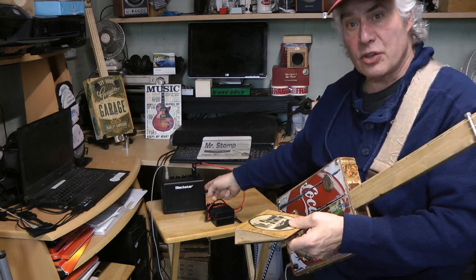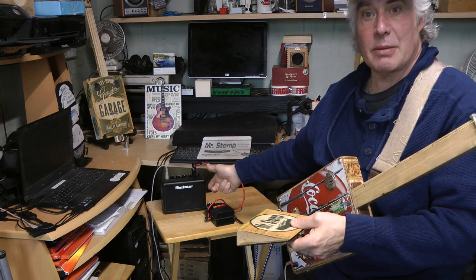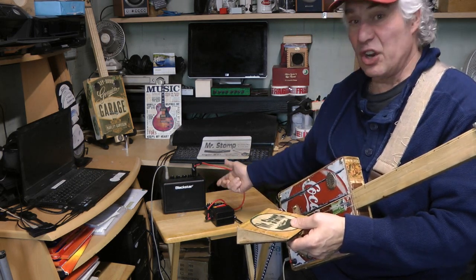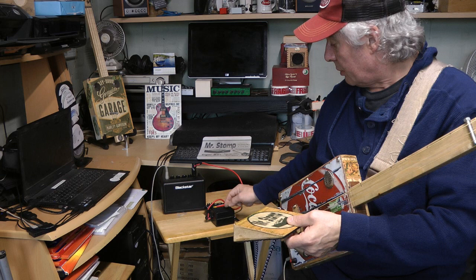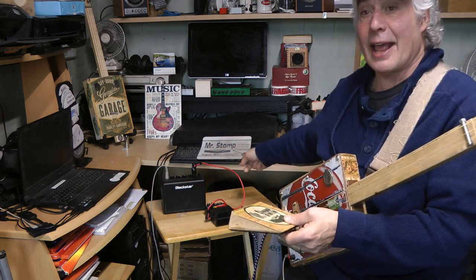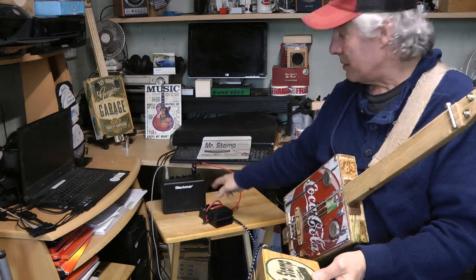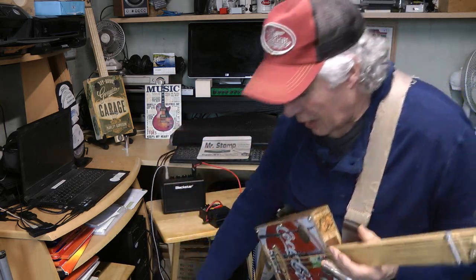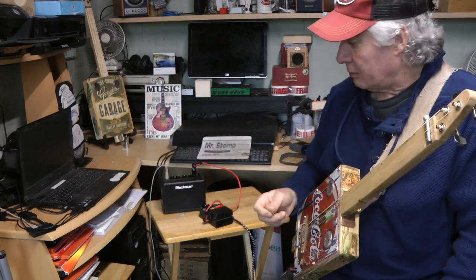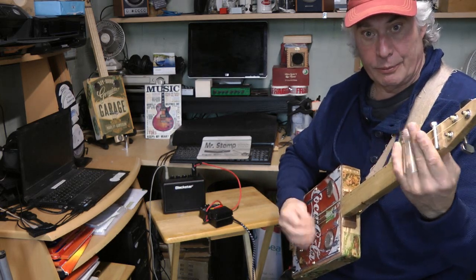I don't sell the Blackstar amps — you can get those easily off the internet. Second-hand ones come up for about 40 to 45 pounds; I paid 45 pounds for this one, essentially as new. And an old EQ pedal for the box — if you just want something basic you can take that out and go busking with it. There's a battery in the amp and a battery in the pedal, so you could go out busking and it's perfectly loud enough. It's only three watts, but it's amazing.